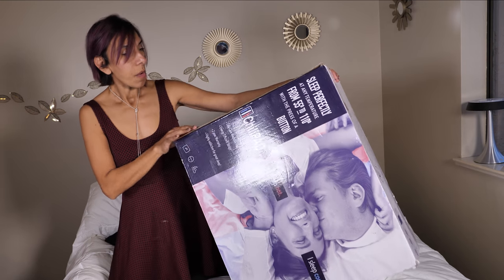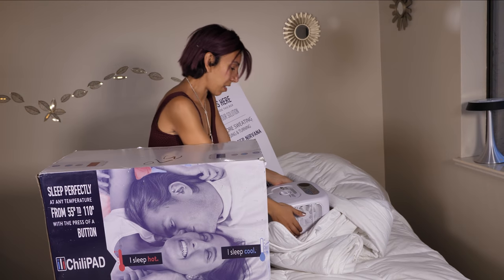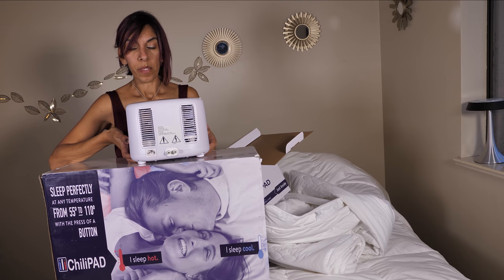Most importantly, we want to find out if this device — the cube — is loud or not, because it is quite heavy.